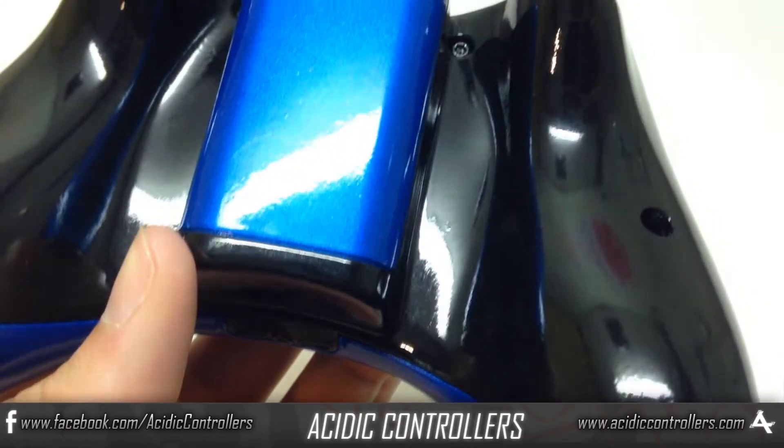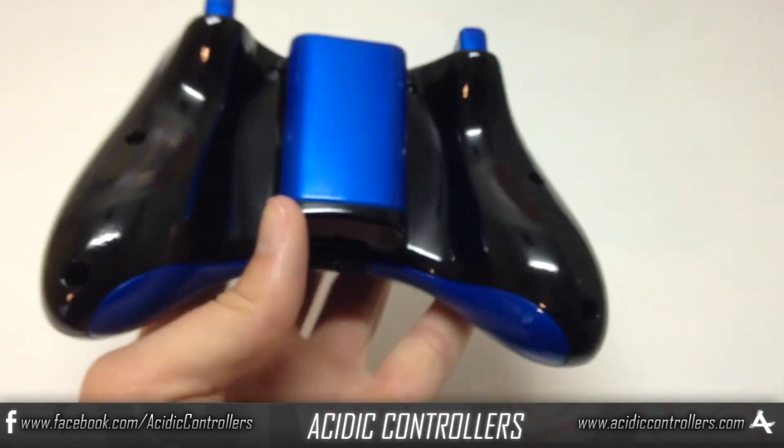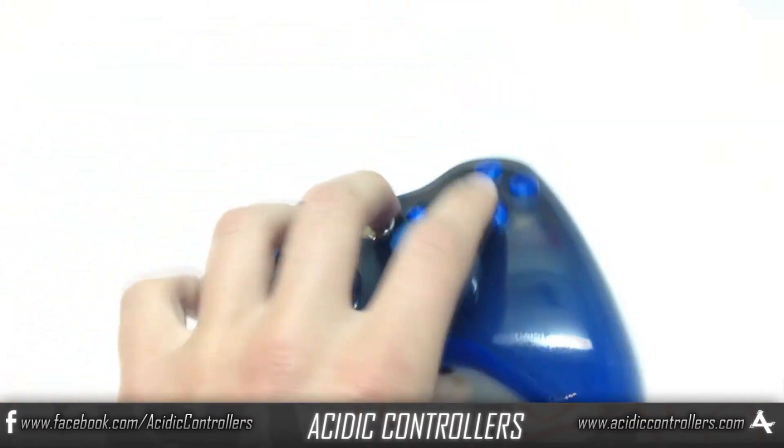Here on the back you can see we have that really nice pearlescent blue for the battery pack. Like I said, all these accents really make the controller pop out, and I like the glow that the paint gives.